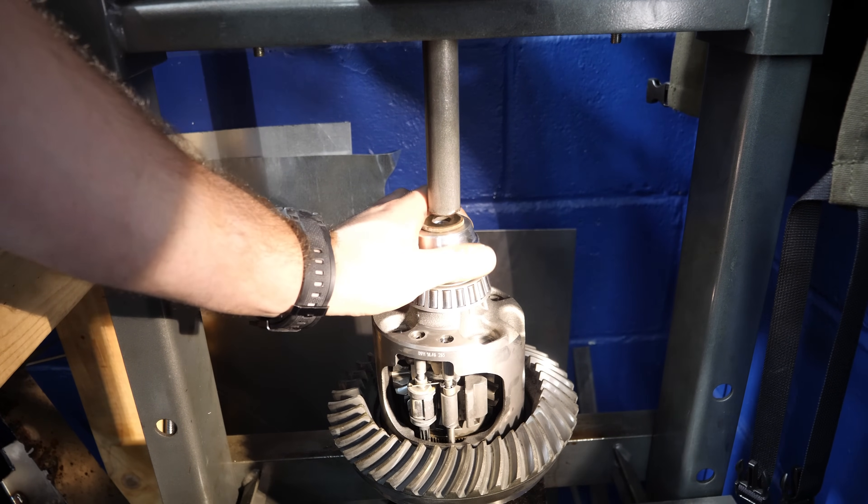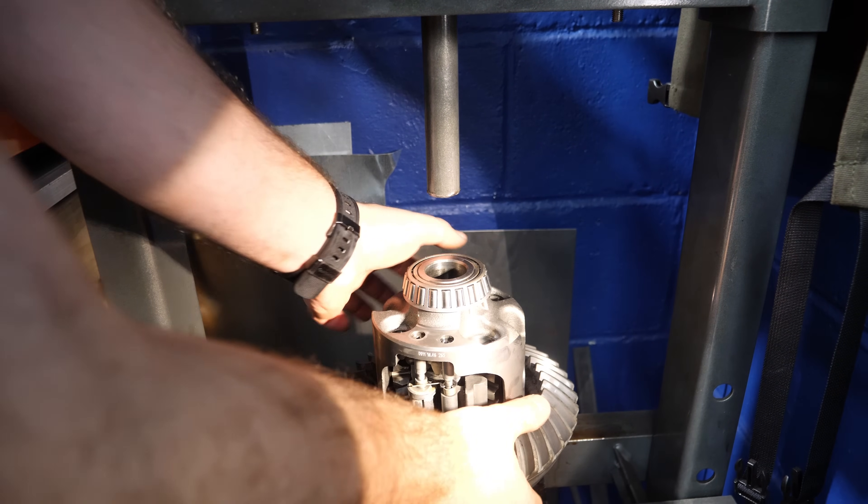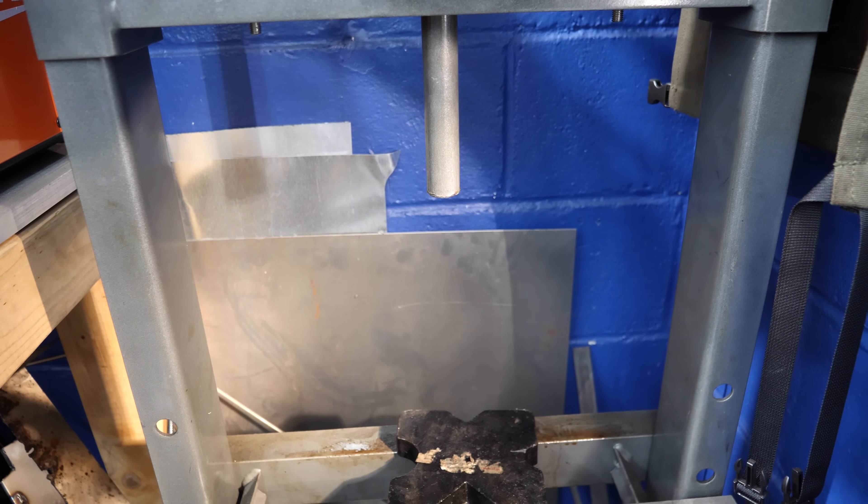A hundred bucks for this little Harbor Freight press, 40 years ago. You could do so much stuff with it, even though it's a little tiny 12-ton. All right, this guy's ready to go. Time to locate a pinion bearing.